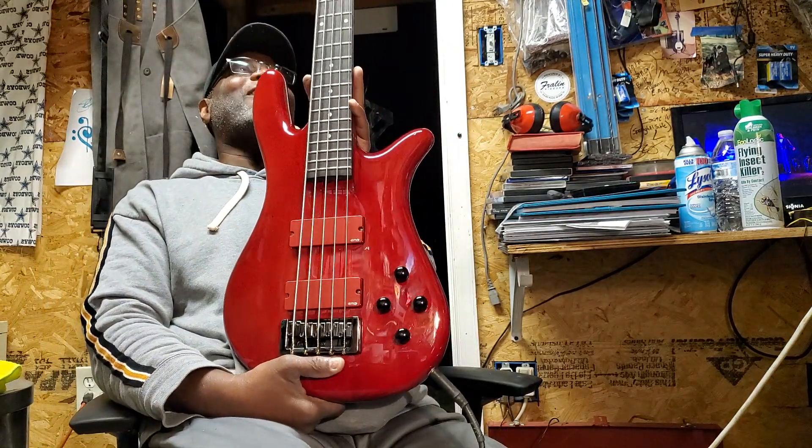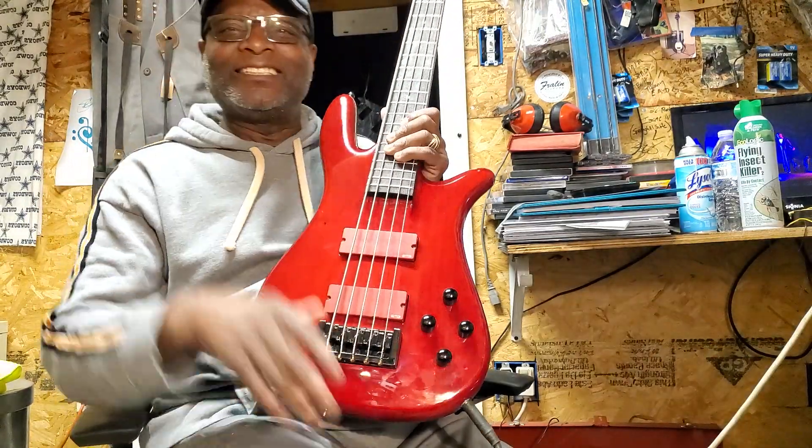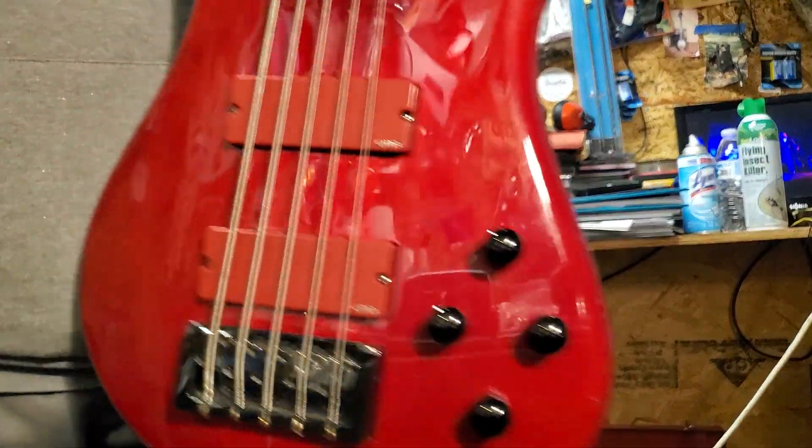My queen said I can't get any more basses, so I had to buy it by the queen. But man, it's hard, because this thing is a beast. Shout out to caca folks — Spectre.